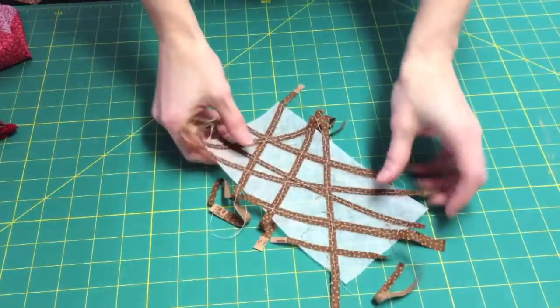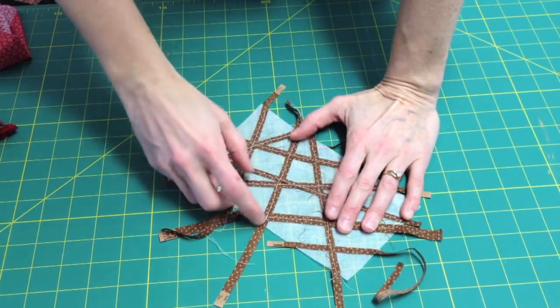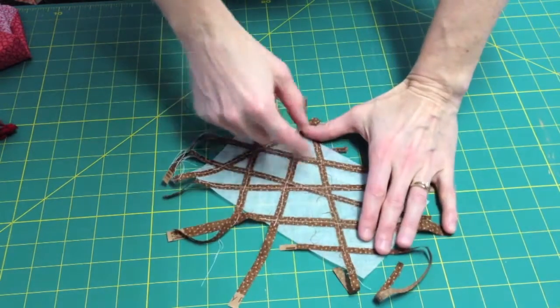If you're using the sticky Fabri-Solvi, you need to use a free motion foot because your foot will stick to the fabric. It doesn't matter how crooked your lines are — I used a white thread to show you on the dark fabric that your lines can be crooked.